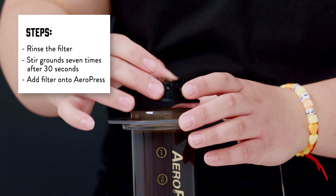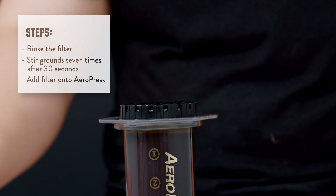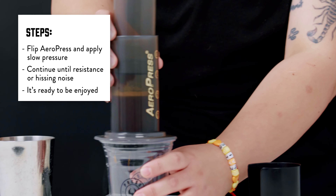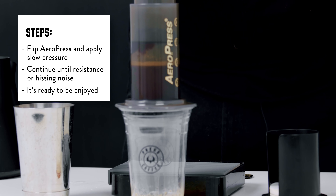Once that is done, we're going to add our filter. Then we're going to take our glass and flip the Aeropress over.